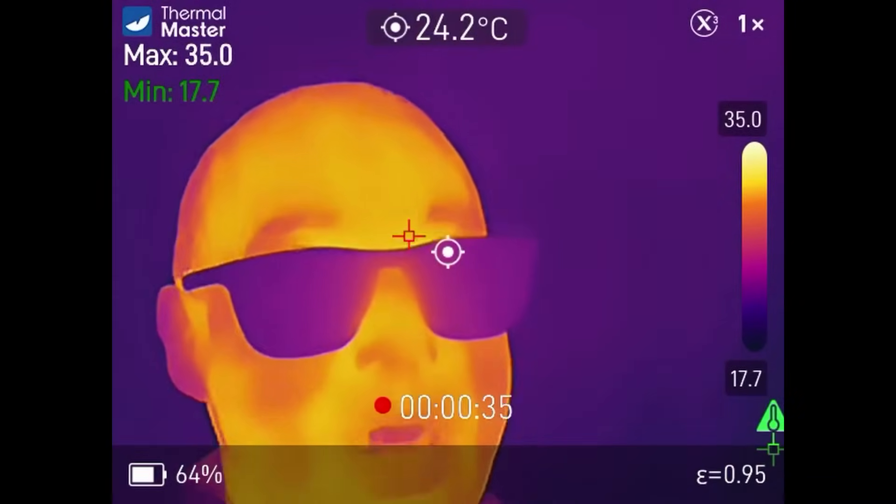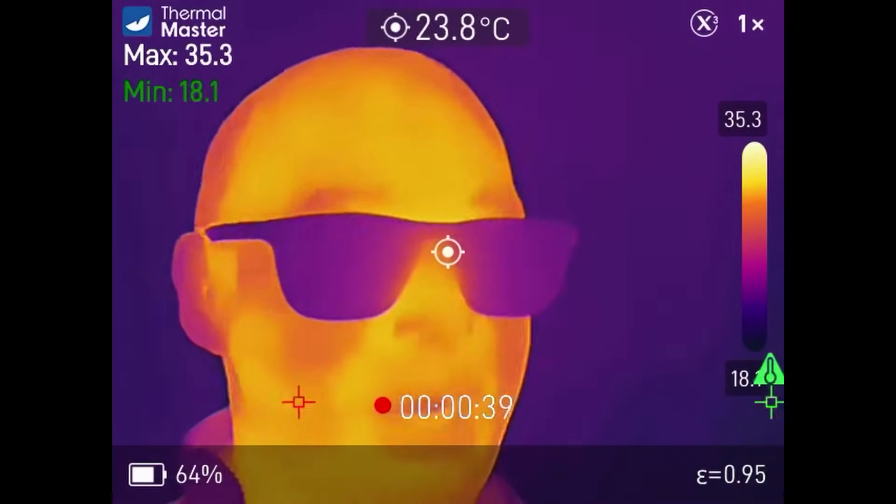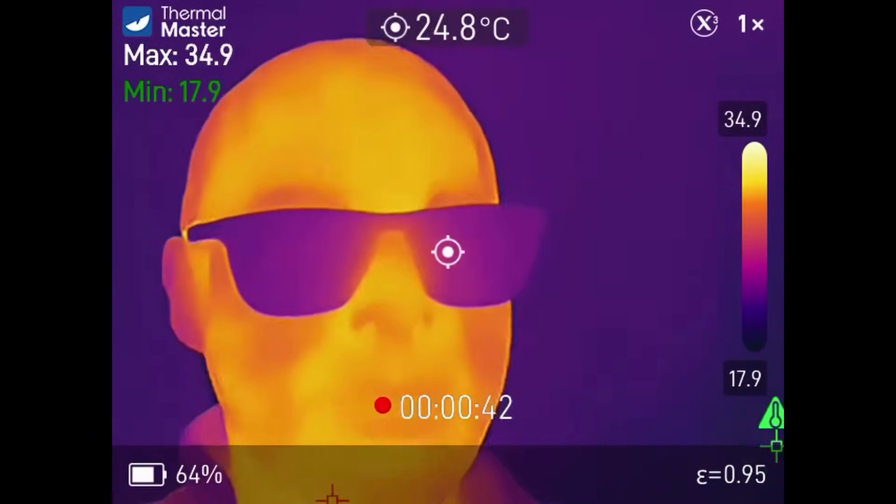It's October, it's that time of the year to turn on the heating system. What do you do? What is your routine? Do you go around and feel the radiators? Do you bleed them with your bleed key?